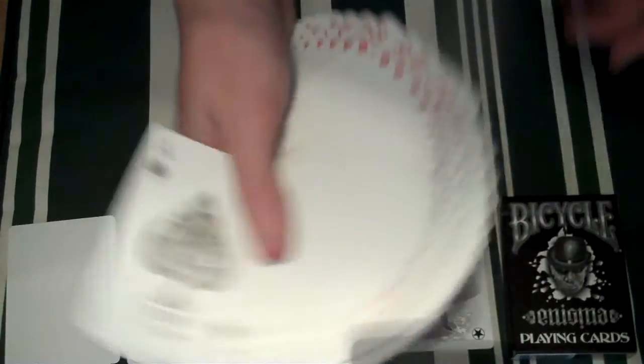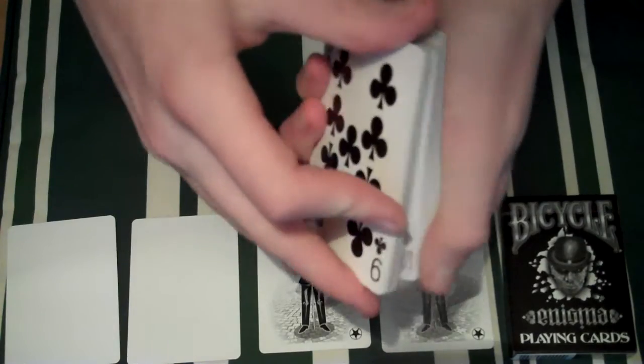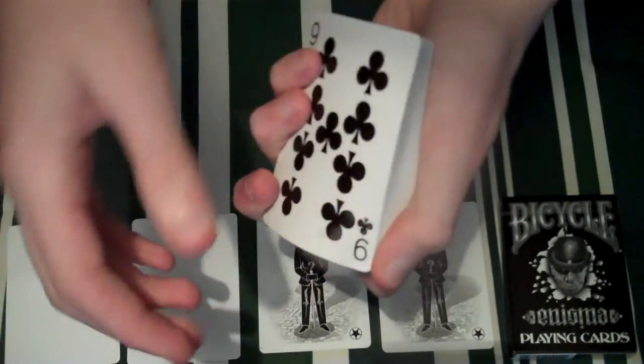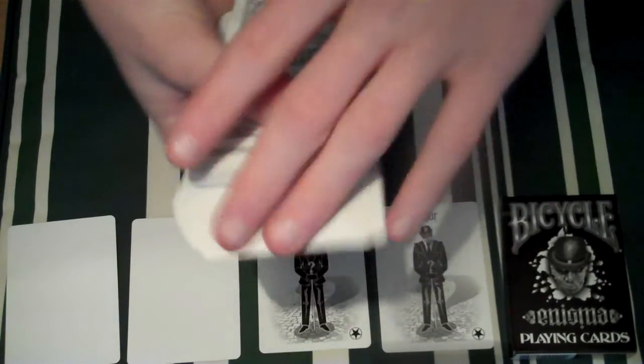We've done a fan. I'll quickly give it a shuffle — riffle shuffle, dribble. Let's quickly have a look. It's a very nice deck for the amount.